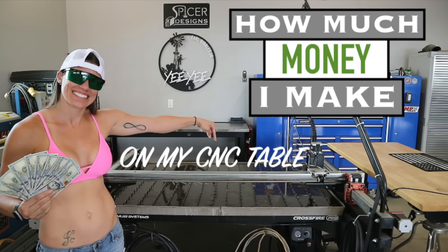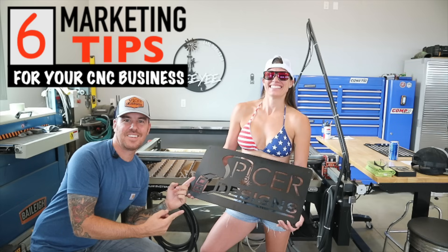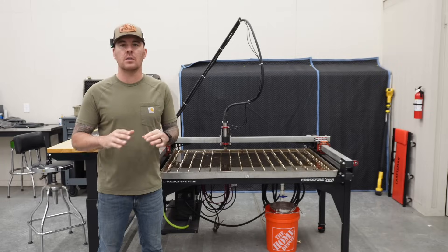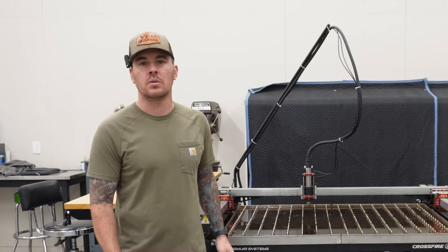If you are interested in this table, I have all kinds of other videos giving you all the information that you need on the table — all of its requirements, the software, all that good stuff. Check that out.